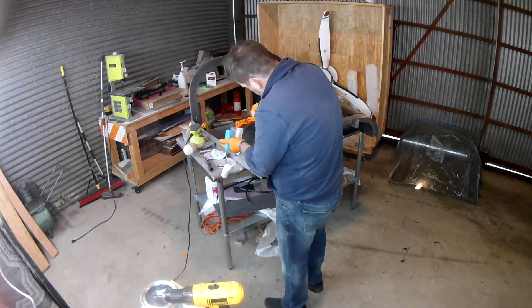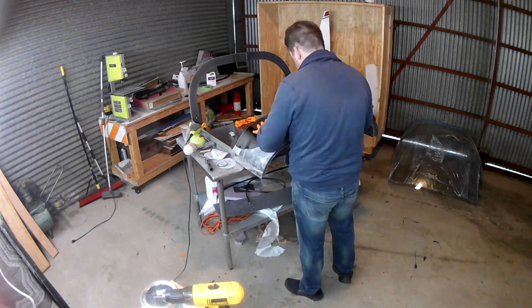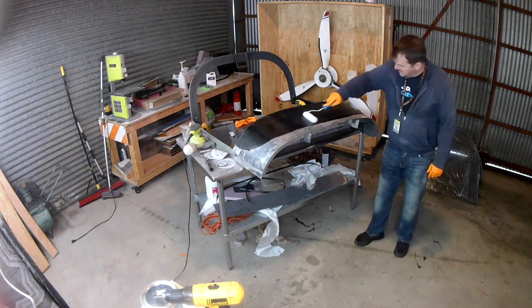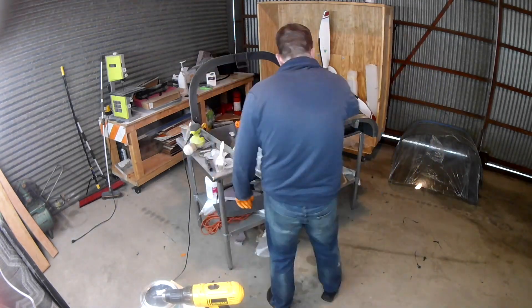My vacuum pump has arrived, and about ten minutes after I'm done narrating this and uploading it to YouTube, I'm going to go out to the hangar and lay up some carbon fiber with my new vacuum system.